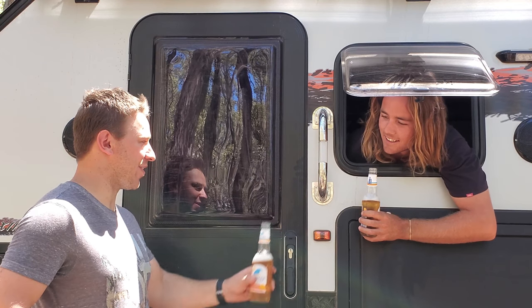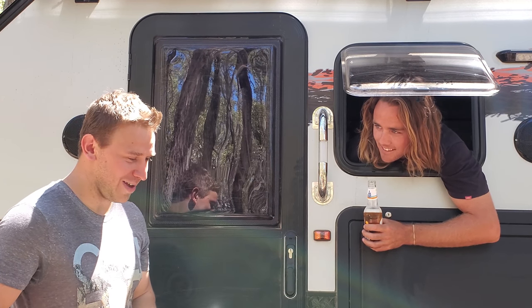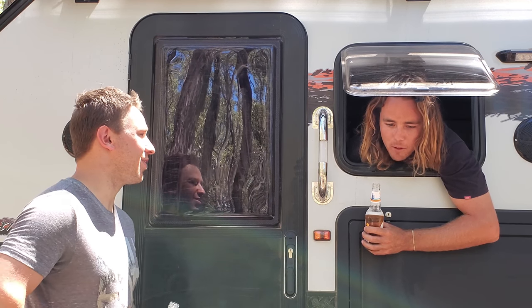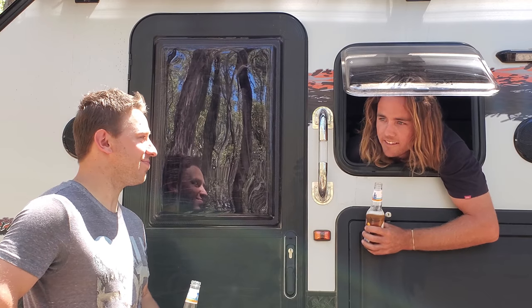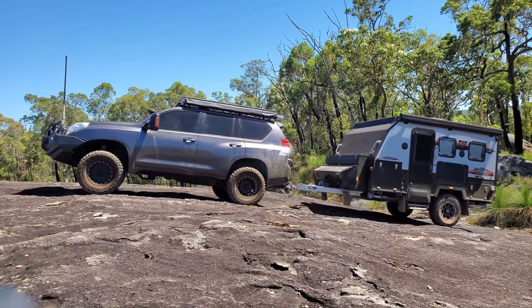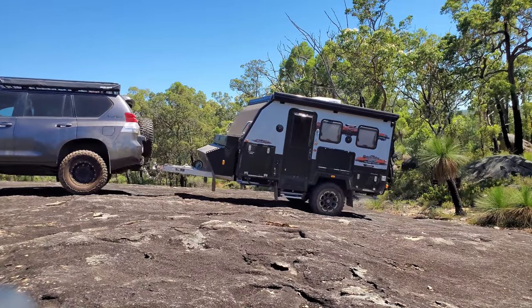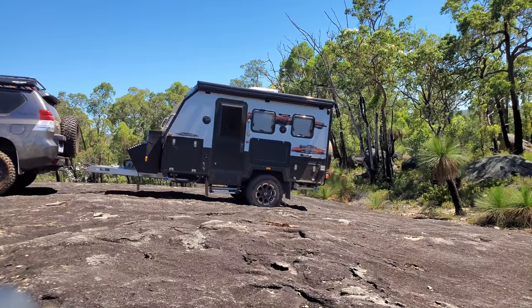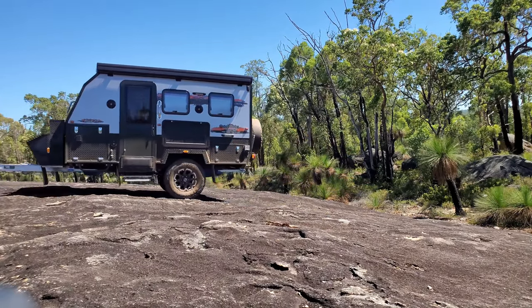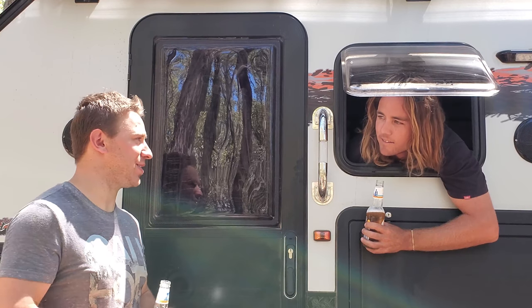Thanks a lot for showing us around your rig, it's been great. Cheers for the beer as well. What are your favourite mods you reckon you've done to your setup? Probably the caravan, number one. And then second would probably be lifting and tyres — it's just helped so much having the right suspension and tyres. I feel like it looks really aesthetically great with the caravan on the back — it looks really well balanced when it's all driving around.